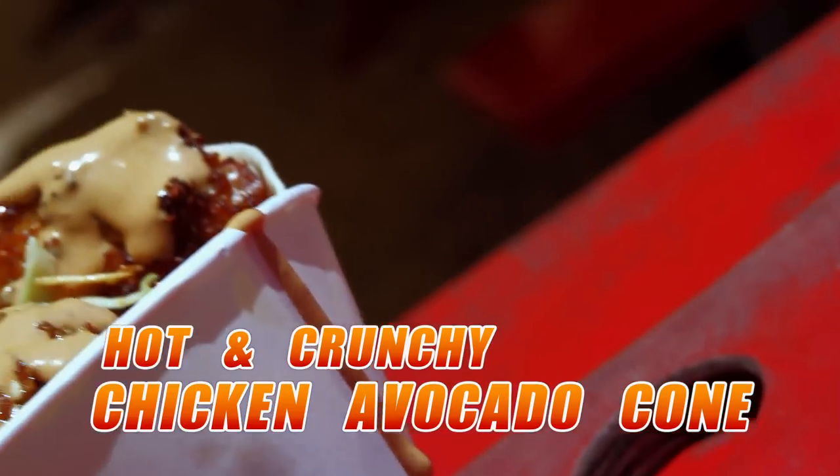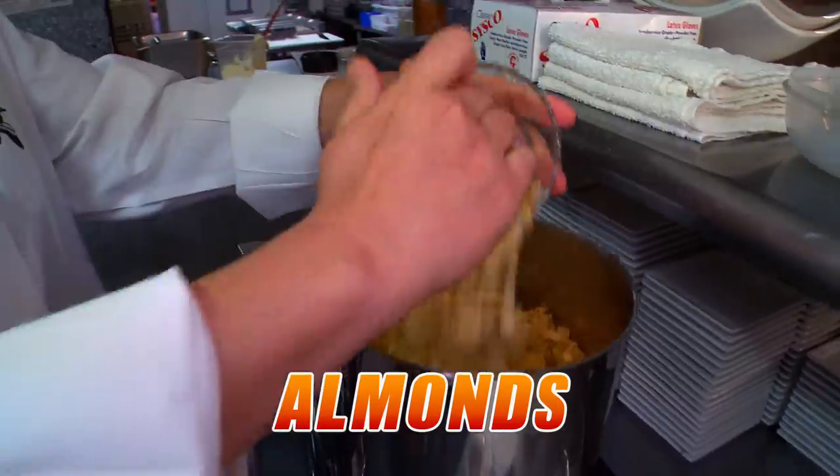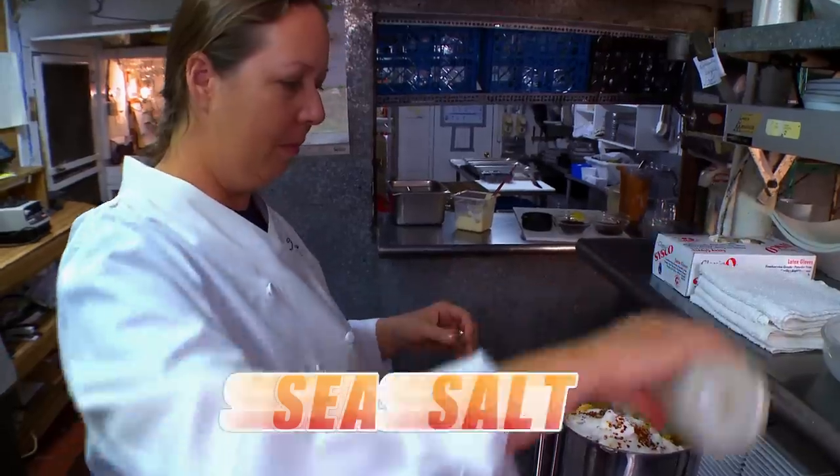The secret to the breading on the hot and crunchy chicken cone is cornflakes — this is what makes it crunchy. Add some almonds, sesame seeds, sugar, chili flakes. It's kind of a medium salsa spicy.